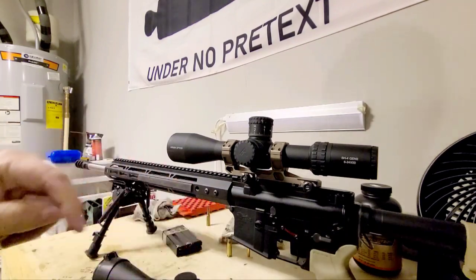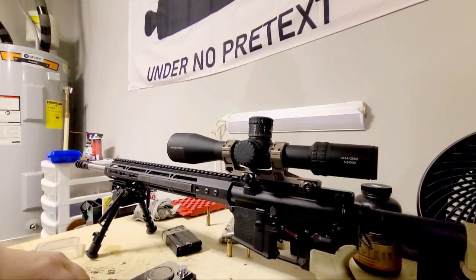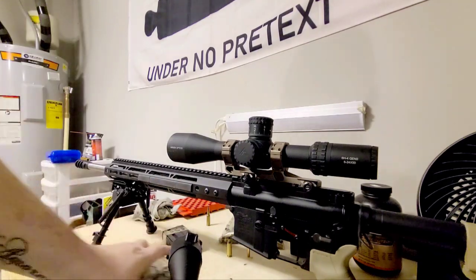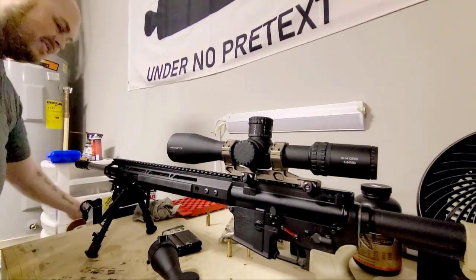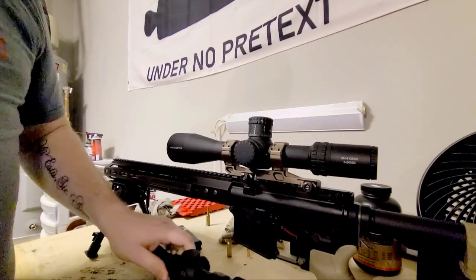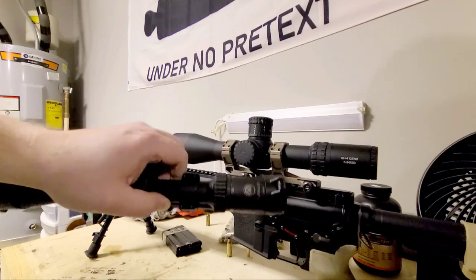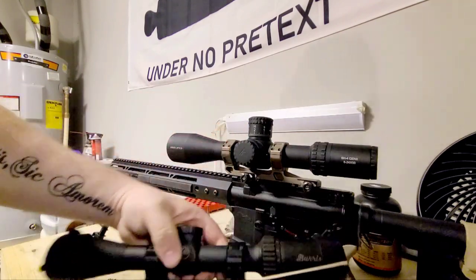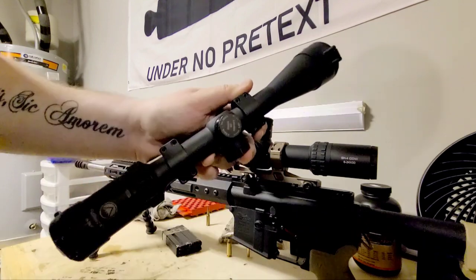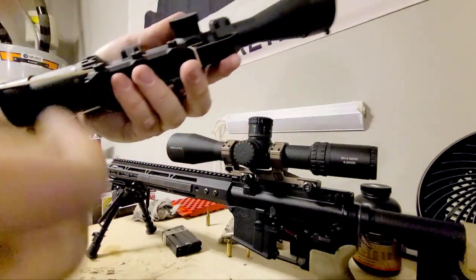The cool thing about this scope is it weighs nothing — maybe 12 ounces versus bigger scopes that can weigh a pound and a half. I got this Burris Full-Field E1 for about $99 on a special sale. It's a great hunting scope, just a duplex reticle. The turrets aren't great — there's really nothing special about it — but I consider it to be an extreme value because I've never lost my zero.